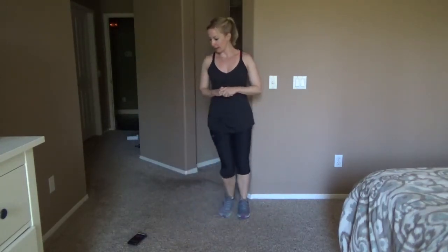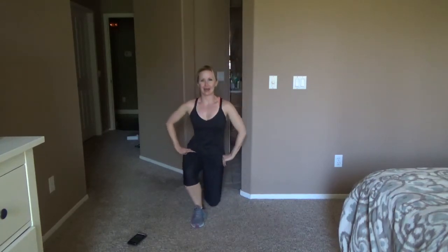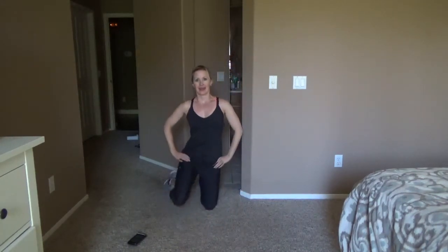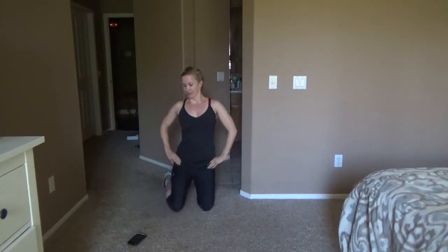Smile because you're almost done with this exercise — we have one more, just 20 seconds. Here we go — down, down, up, up. Keep going. Good, 10 seconds. Good, last five. Stop — go ahead and lay down on the ground for the next exercise.